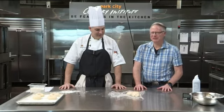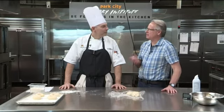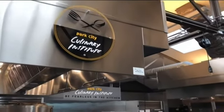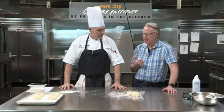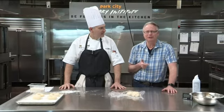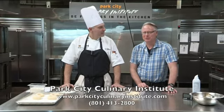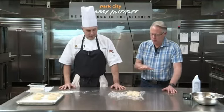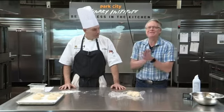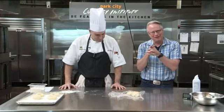It is all about bagels today and I'm so happy to be with Chef Ramsay here. He is one of the culinary instructors at the Park City Culinary Institute, teaching cuisine courses, certification courses, and baking and pastry. He has a lot of experience in all of this. If you've ever wondered how to get a cooking certification, just call them here at Park City Culinary Institute. We have been shaping bagels and Chef wanted to show me a technique he uses.